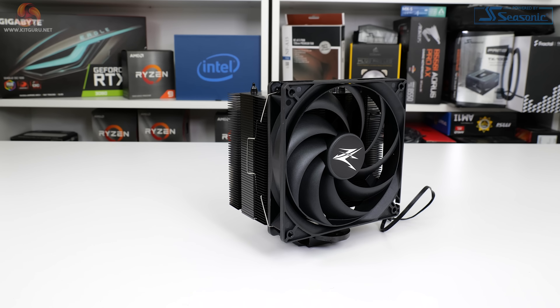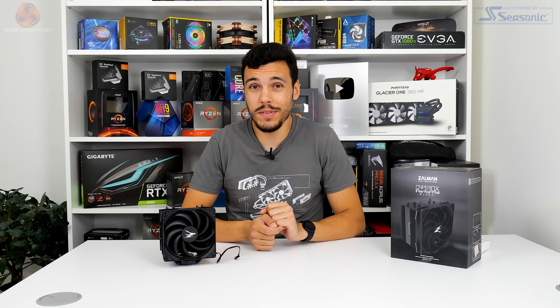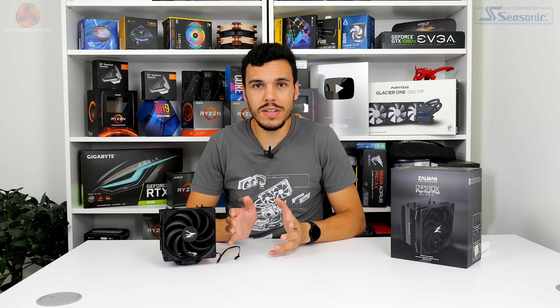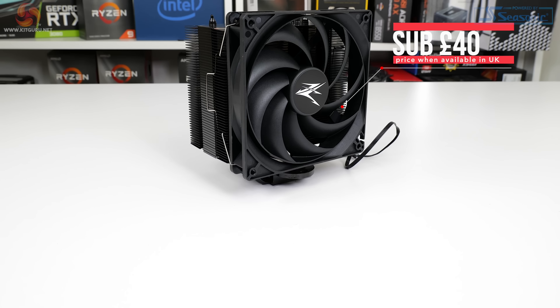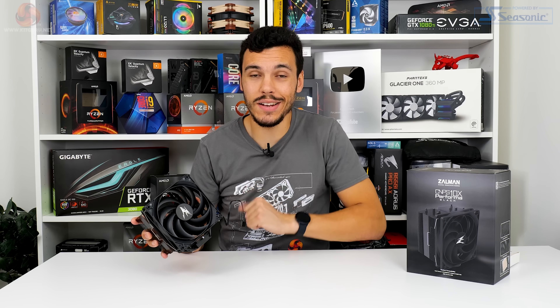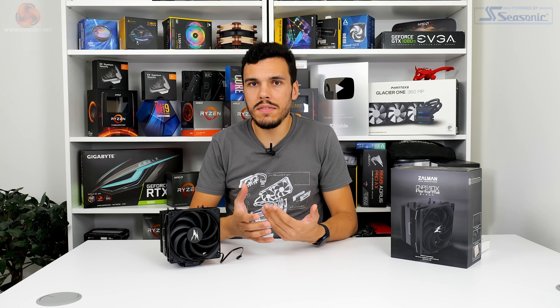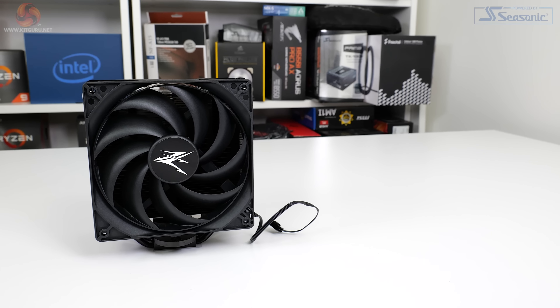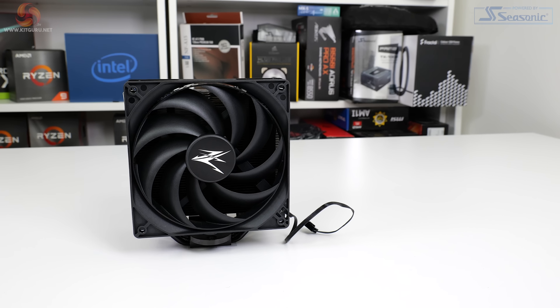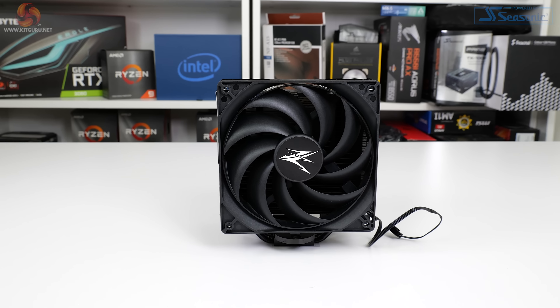Despite featuring the same name as the CNPS 10X Performa, it's actually vastly different in a number of ways versus the non-black version that launched earlier in the last decade, and as you'll notice, no RGB. That's going to be a massive plus sign to a lot of people. Priced initially with the target around about £33 but realistically being available at about £38 to actual buyers, this cooler sits firmly in mid-range CPU air cooler territory.